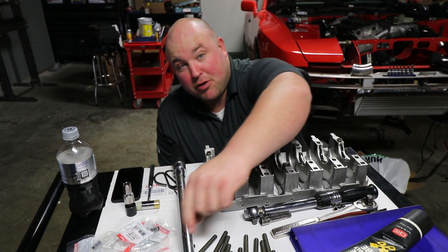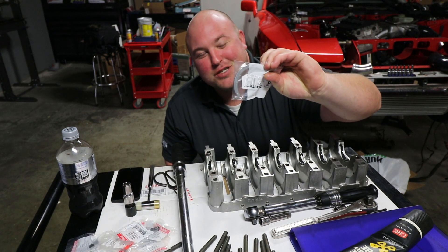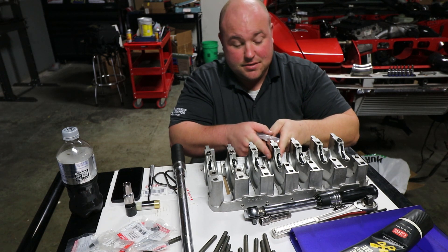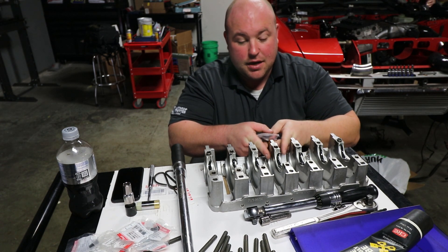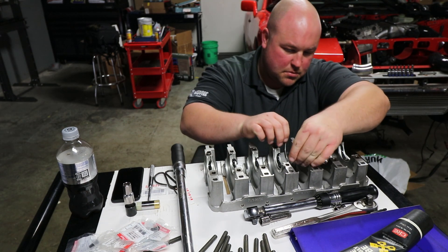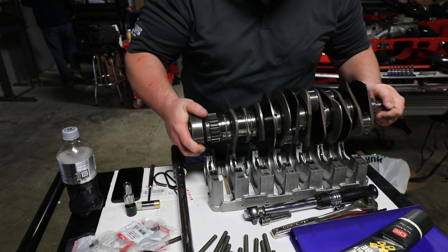One thing I need to do before I drop the crank in — which I almost forgot — is the thrust washers. These sit right here on this center cap, and that's what limits the amount of crank movement side-to-side. Now we get to drop the crank in, which is not light.